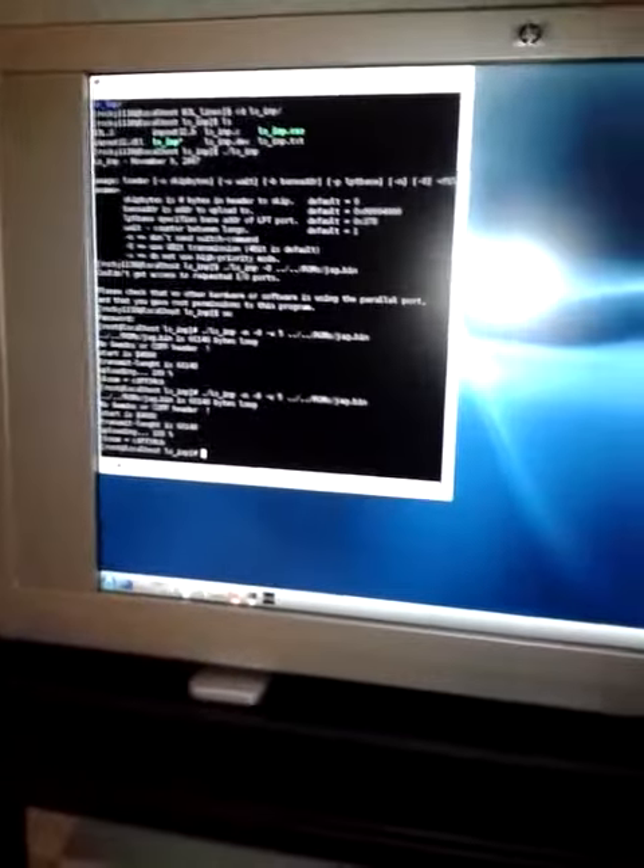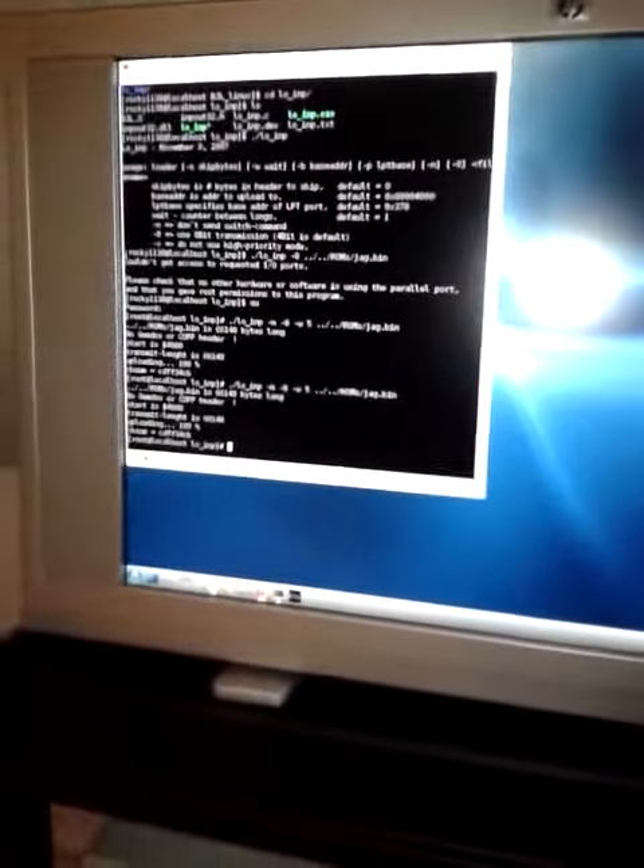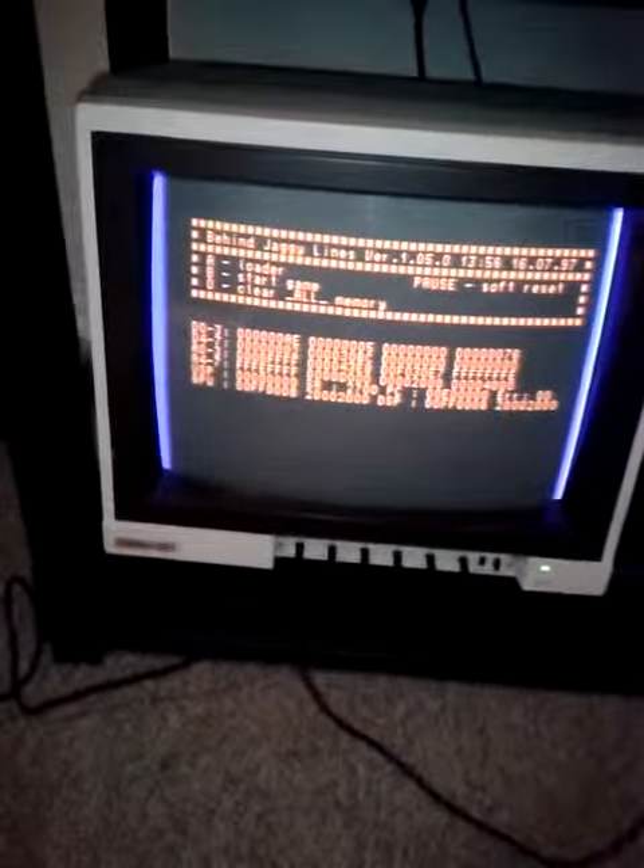I didn't actually write the software. I got the software off of a tutorial and changed it around a bit just to get a handle on how the thing actually works. So anyway, this is the Jaguar running on the monitor. I'm just going to flip it on to accept programs. And here goes.